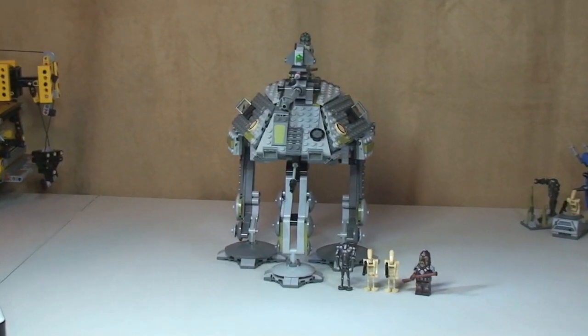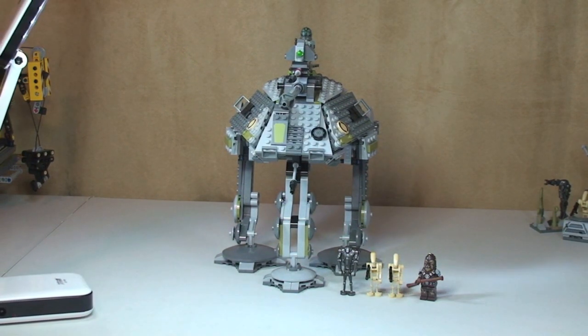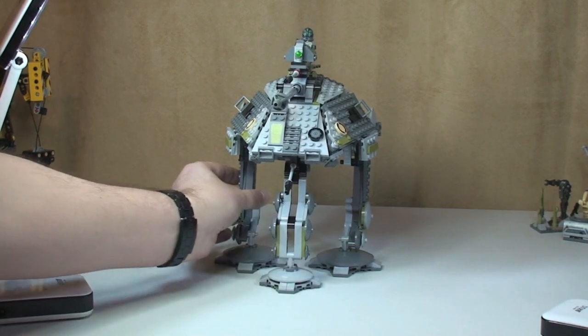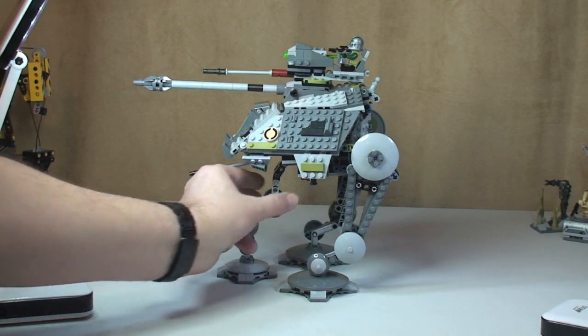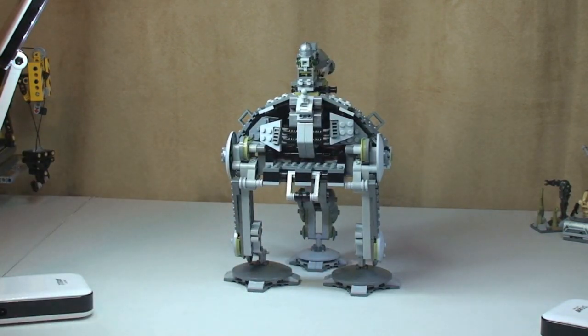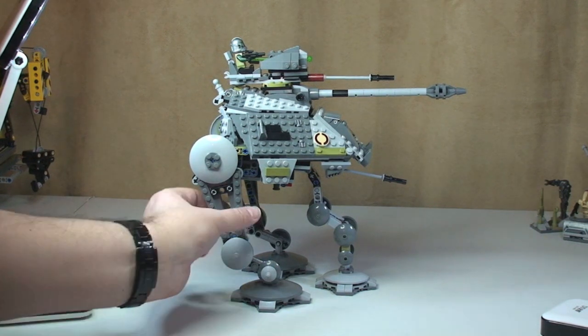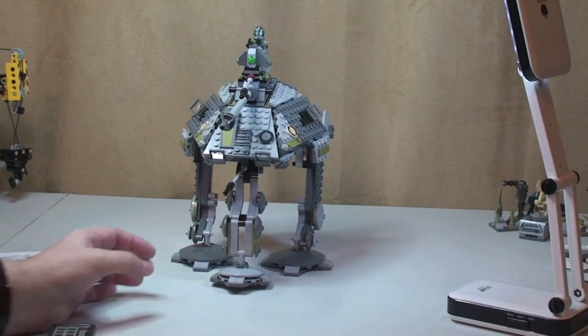Okay, let's take a look at the AT-AP — there we go, there is the set all built in all its glory. Quite a mean-looking set. As I said, it comes with five minifigures, so first thing I'm going to do is show you the actual AT-AP. I'm just going to spin it around for you now to look at all angles — there's a side shot, round to the rear, and round to the other side, and finally back to the front.